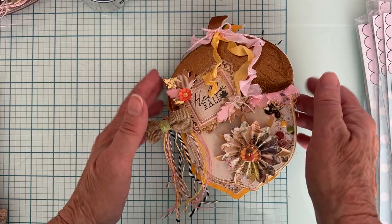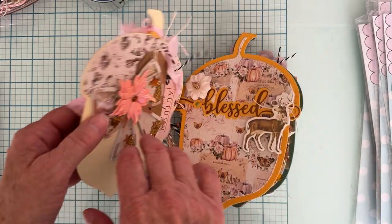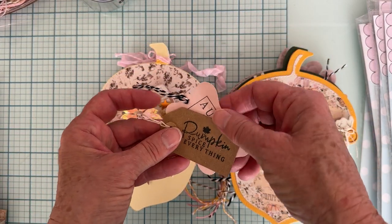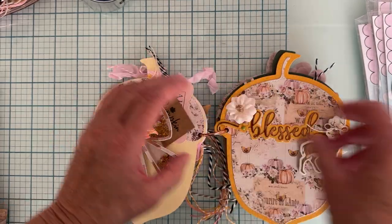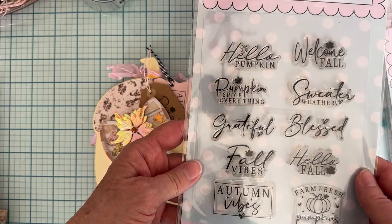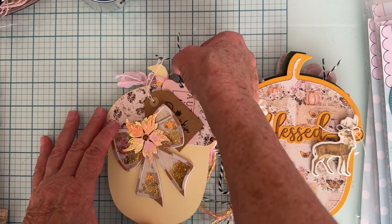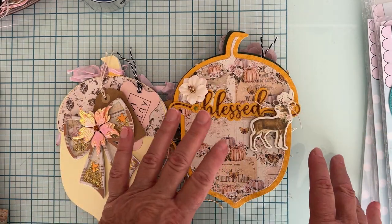Everything else was already on there, so I just added a few things. This is the Victorian Frames die which I had already shared. I already had this shaker bow made, and I tucked a couple of these tags in — I shared a picture of this on my Instagram using some of the stamps from this month's release. There are 10 different really cute fall sayings, so I stamped a bunch of those on some pre-made tags. This pink one I added black and white twine to.